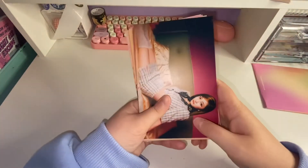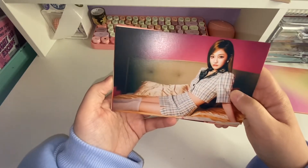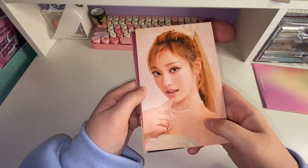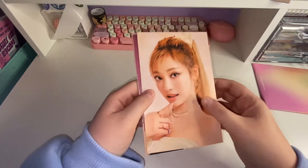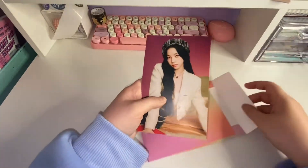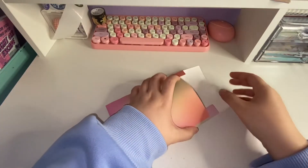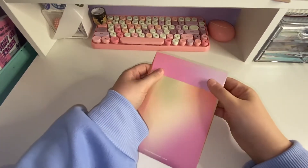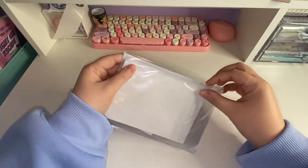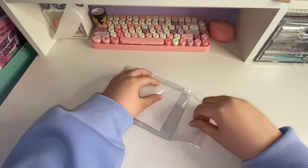Oh my God, that outfit is so cute! Oh my gosh, this photo is so pretty. I guess that was all of them. I feel like I'm kind of low energy during this unboxing — I've been so tired, I've been working so much. I want to do the calendar last, so I feel like this is the next thing, with the photo cards and stuff inside.